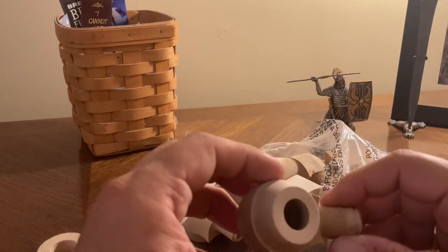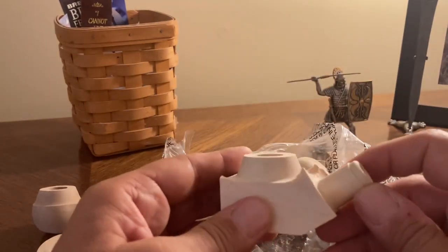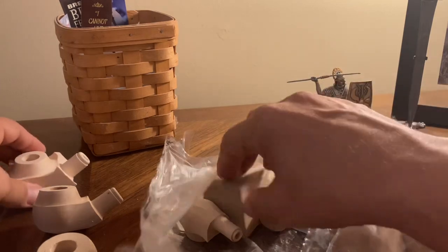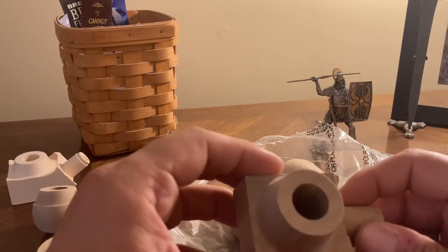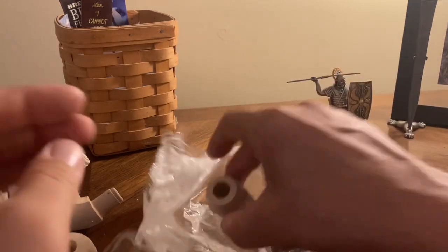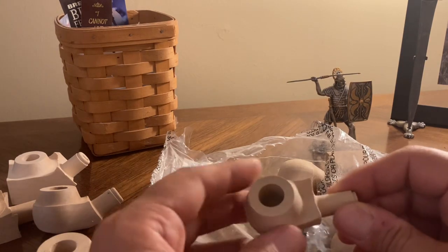This guy looks pretty good, although I don't think we've got the draft hole all the way through — but that's easily fixed. We've got another blank here; this one definitely has the draft hole through. Some good work could be done on this one. Got another one here where the draft hole doesn't appear to be drilled, but no big deal. Different shape — we can work with it. Nice little guy here, draft hole is completed. That'll make a cute little pipe.